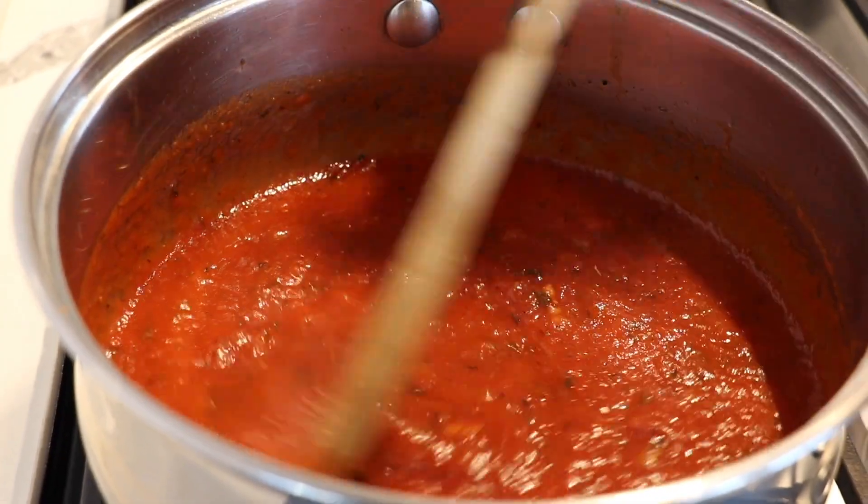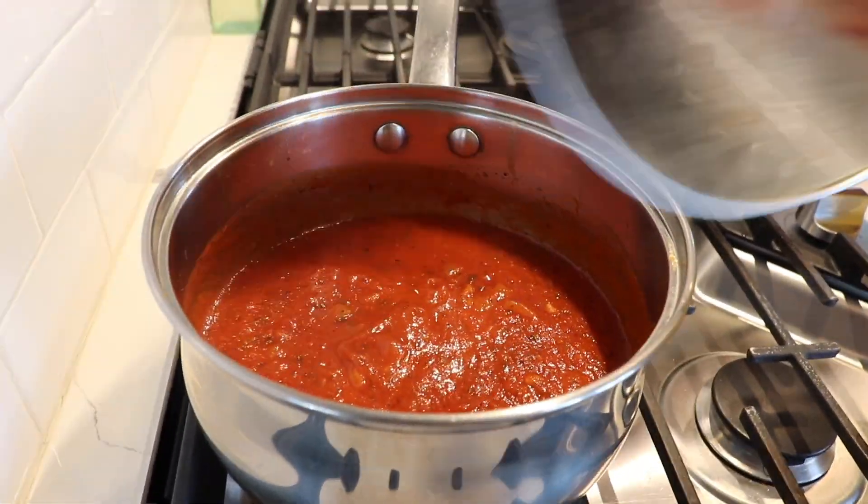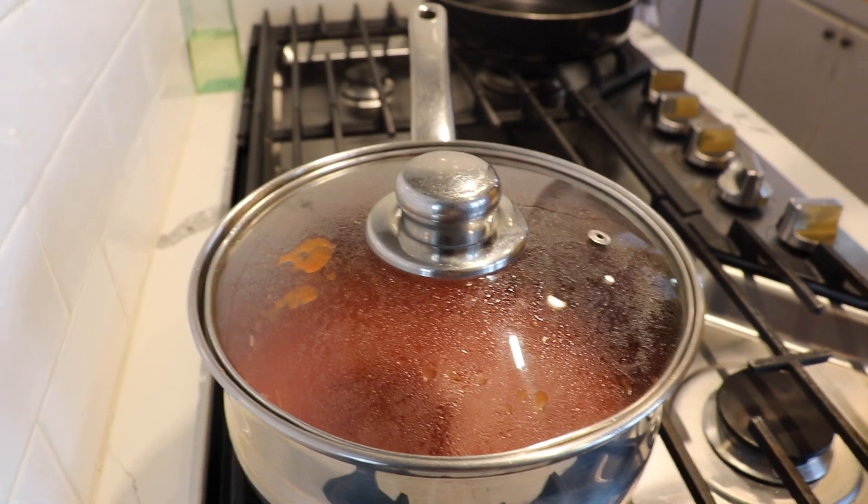My sauce is already boiling, so I'm going to stir it and lower the heat. I still want it to boil but not splashing everywhere, so I'm going to cover it and leave it there for a little bit — just enough heat so it can still simmer.